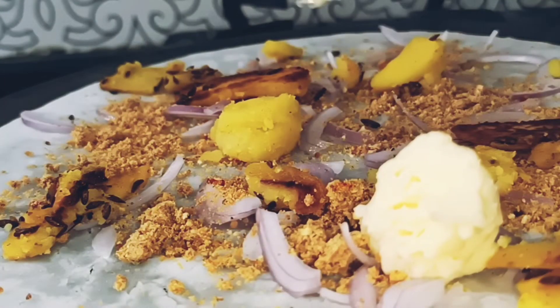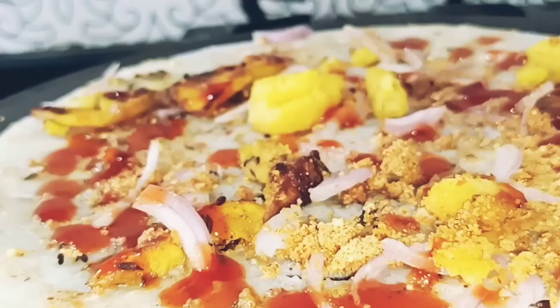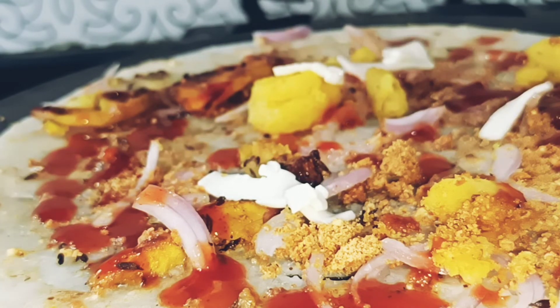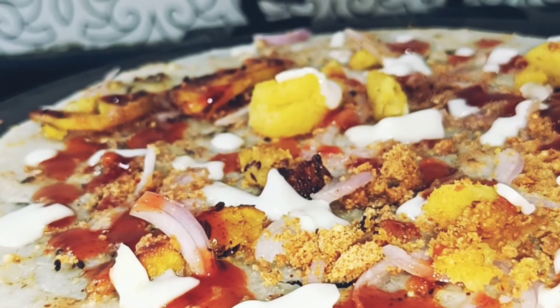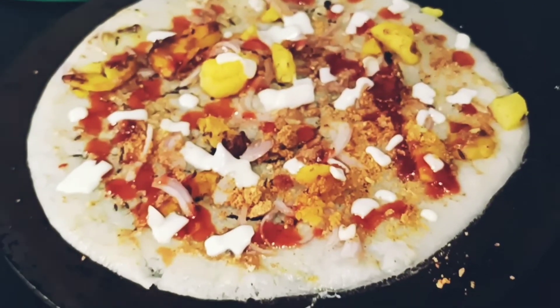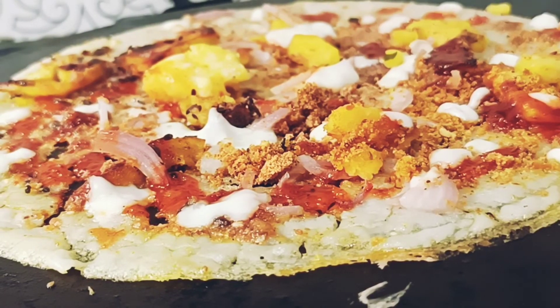Now add some butter. I have used tomato sauce and now I am adding cheese. It looks like pizza — this is cheese dough. It is crispy.